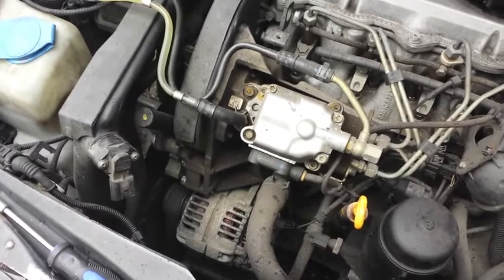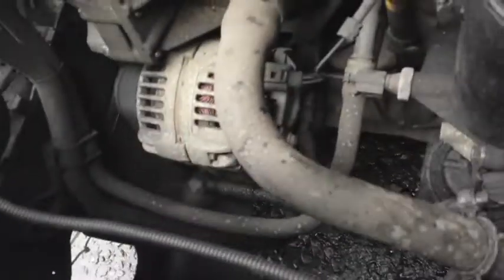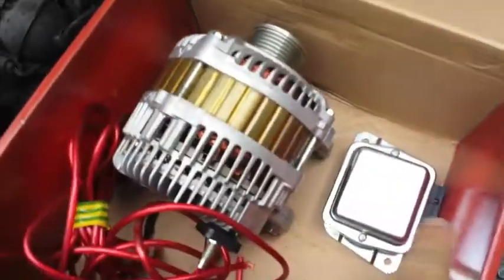This is the MK4 GDI — it's got a 70-amp alternator in there, if you guys can see down there. We're going to change it over to the 210. There's also the regulator box there.